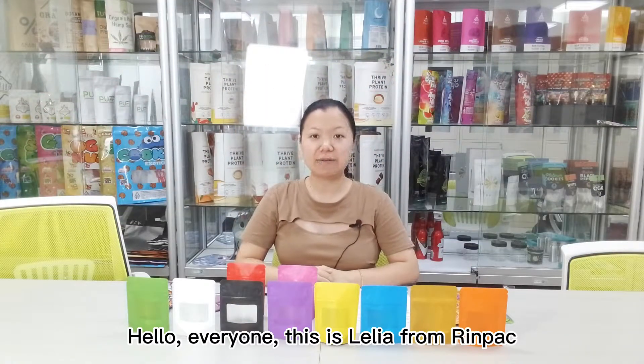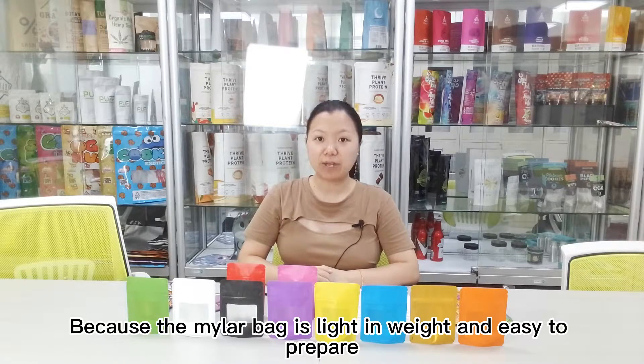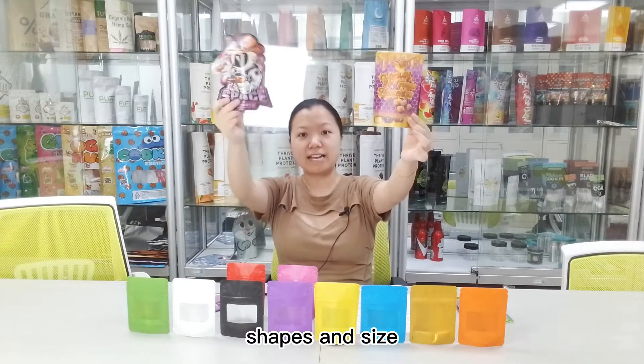Hello everyone, this is Lilia from Rimpact. Metal bags are a popular option for full packaging, like gummy candy bags. Because the metal bags are light in weight and easy to prepare. It is flexible — you can get high-quality metal bags in many different shades and sizes.